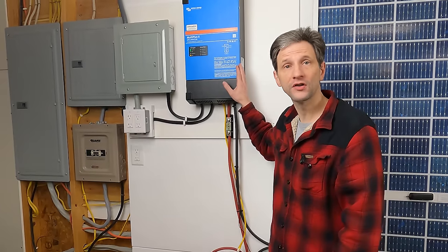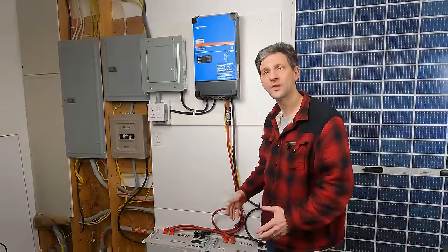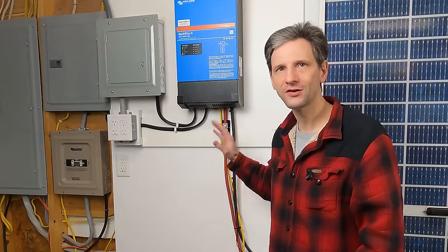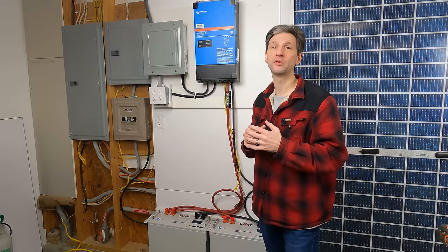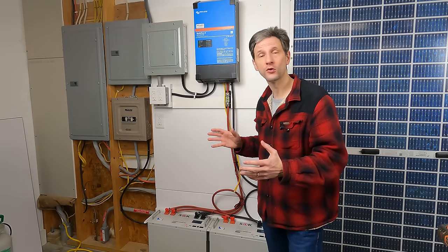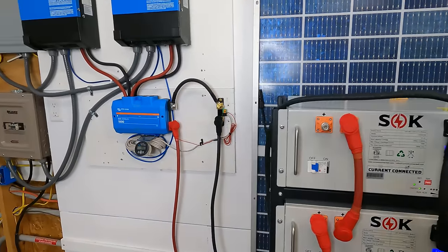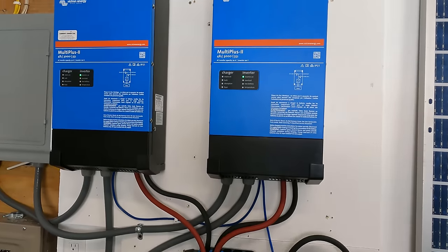If you watched my previous video on installing this Victron MultiPlus 2 with two SOK server rack batteries, I was able to run my refrigerator for four days. It is a great starting level battery backup system, but now I want to expand. I want to be able to run 120 and 240 volt loads. Because I started with this MultiPlus 2 and these server rack batteries, it's very easy to expand by just adding additional modules.